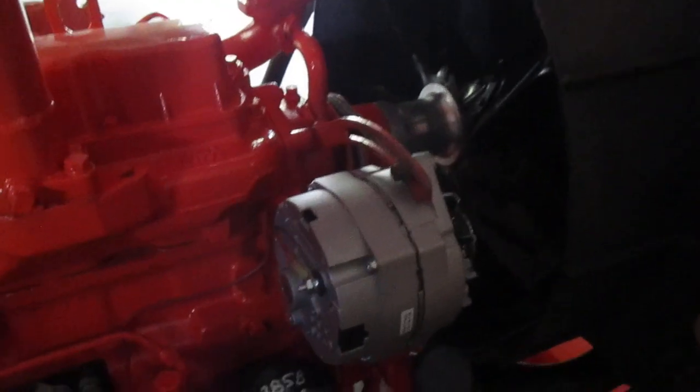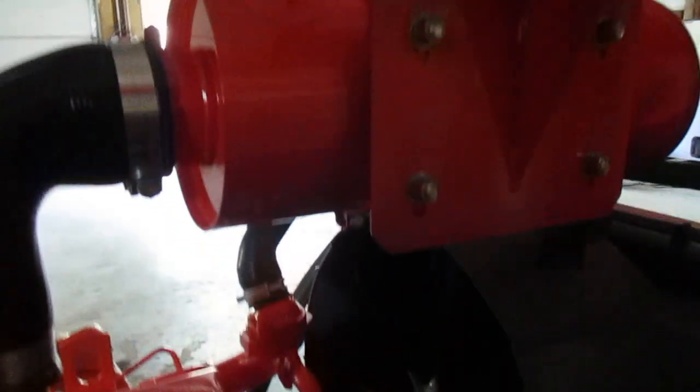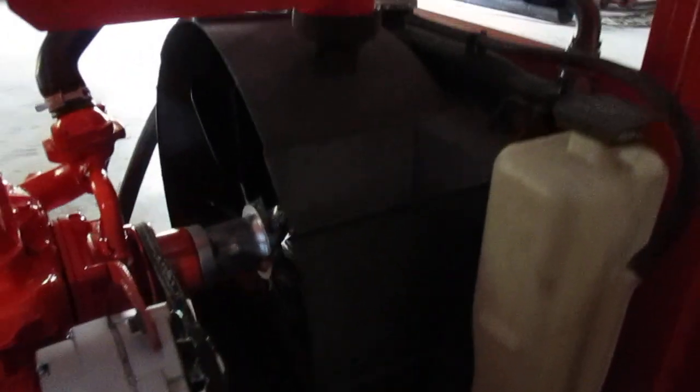Coming around to this side, we've got the fuel filter. Right now he's just got that as a gas tank — we're going to make another gas tank. There's a new alternator, a one-wire GM alternator. The air cleaner is mounted up here. There's a radiator out of a Dodge truck, and here's part of the oil cooler. We're still going to put bars and guards on there so you can't hit any of that stuff.